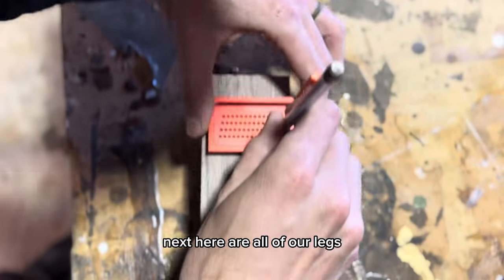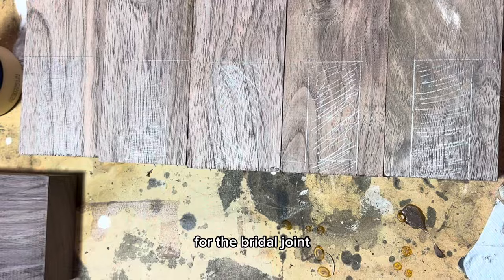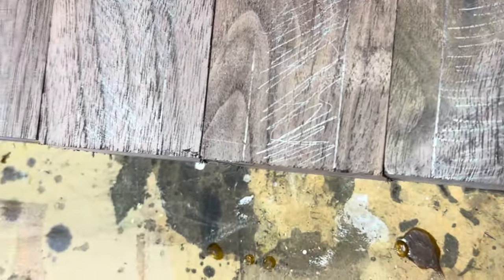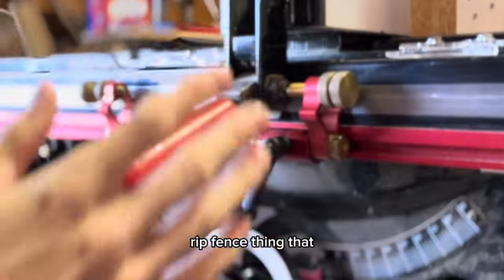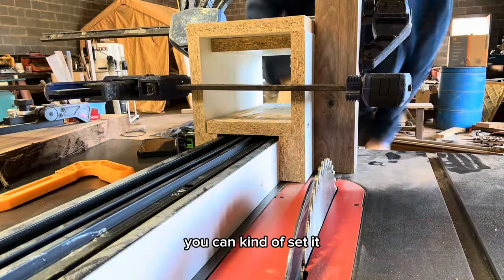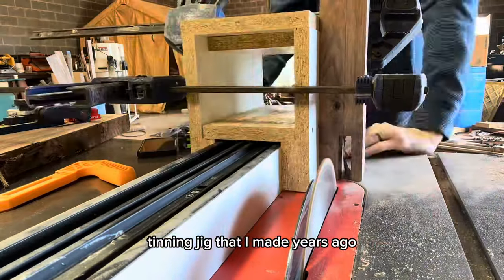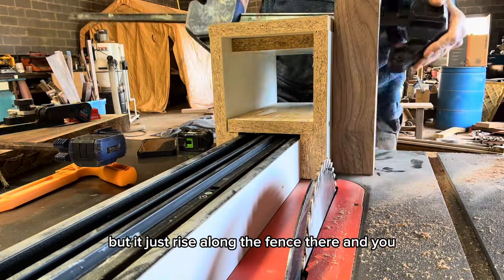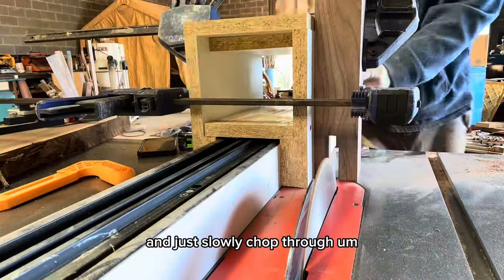Here are all of our legs cut to size, and I'm laying out all the mortises for the bridle joint. This is pretty critical — just get everything laid out, all my lines. I'm going to cut these on the table saw. First thing to do is set up these fence stops using this Woodpecker rip fence thing that I really like. It allows the fence to not go too far either direction — you can kind of set it and then just use it for every leg. Here we're using a homemade tenoning jig that I made years ago; it rides along the fence, you clamp the piece to it, make sure it's square, and just slowly chop through.